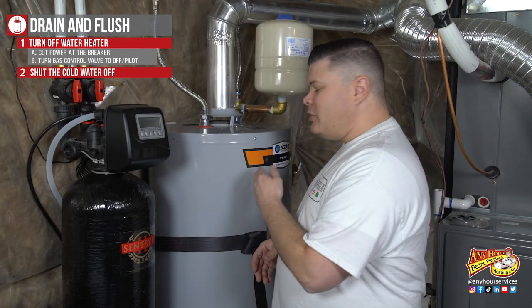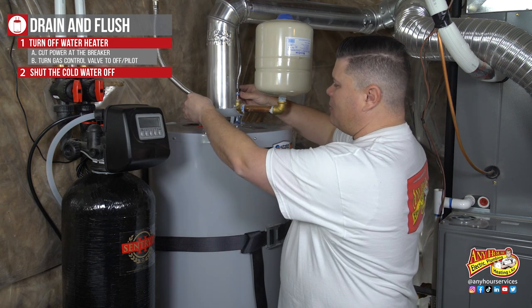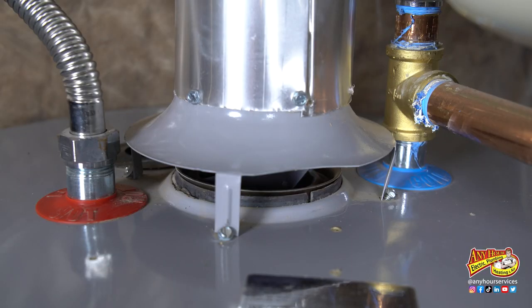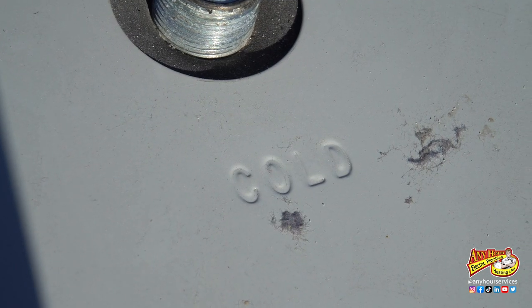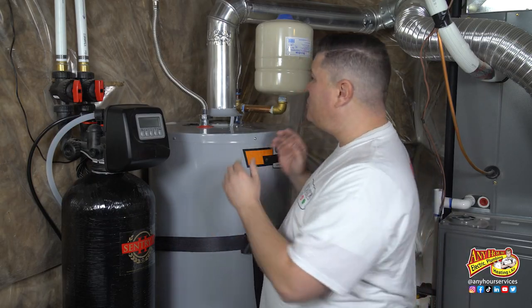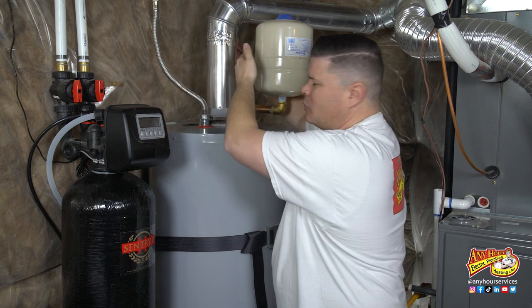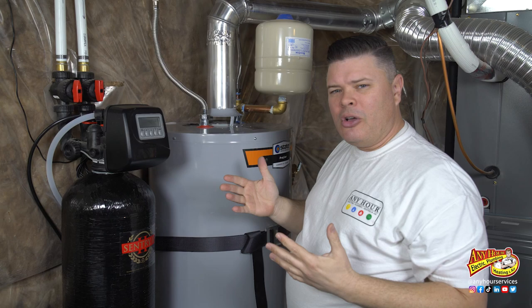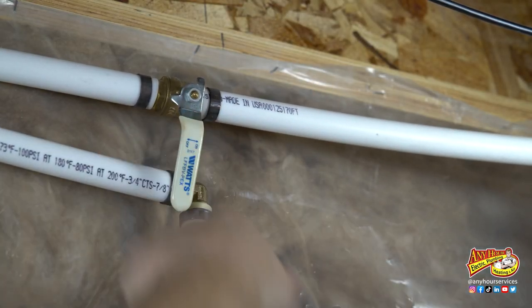Now we're going to shut the water off coming to the water heater — that's going to be on the cold side. If you look at these pipes coming up off of the water heater, most water heaters have red and blue plastic pieces on top that tell you which is which. Blue is for cold, or it may have hot and cold stamped into the metal up top. If your water heater has none of those indications, you can always grab the lines — whichever one is colder is going to be the cold water supply. Follow that line up until you come to a valve and then shut it off.